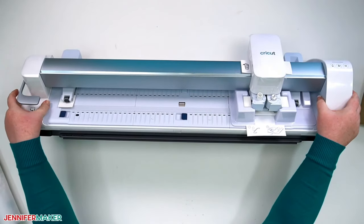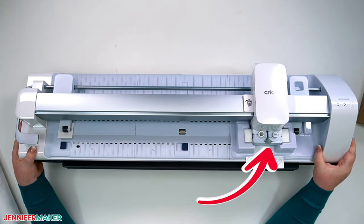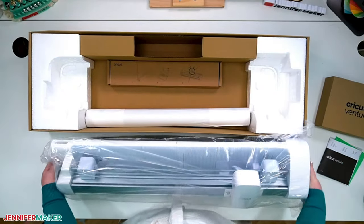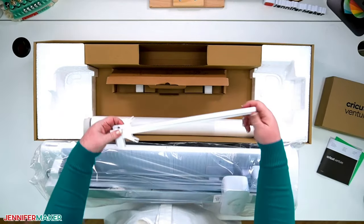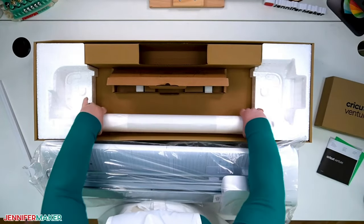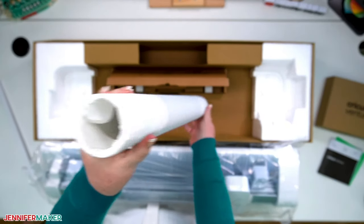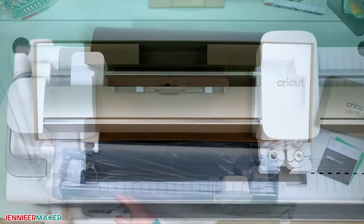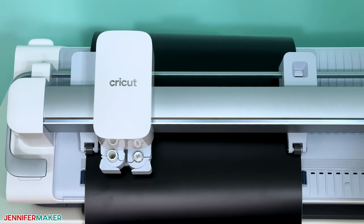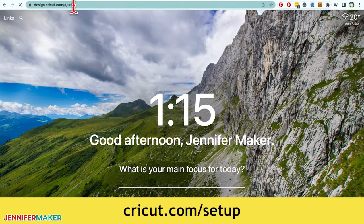A new performance blade and housing are already installed in the Cricut Venture in Clamp B. The performance blade is specially designed to withstand the high speeds of the Venture. Lift the Venture out of the box — it weighs over 40 pounds, so be careful. There's another box at the bottom with a mat support extension for really big mats, and a roll of material for your first cuts — in my roll, I had about 30 inches of black removable smart vinyl and six feet of white removable smart vinyl.